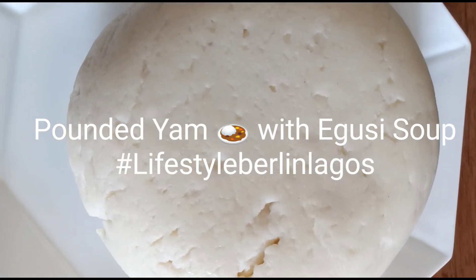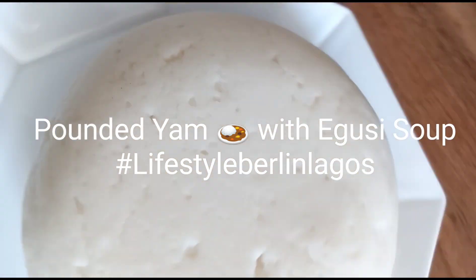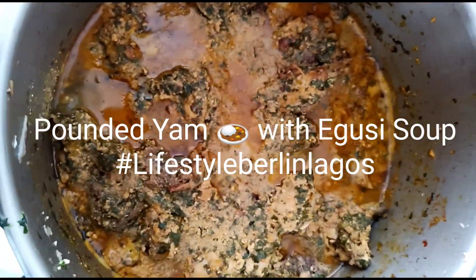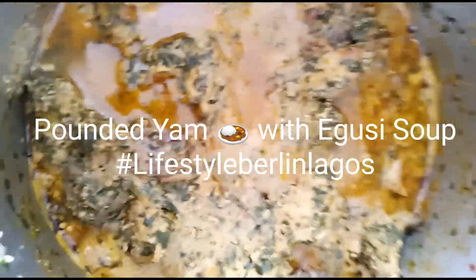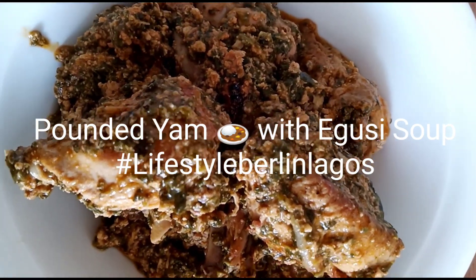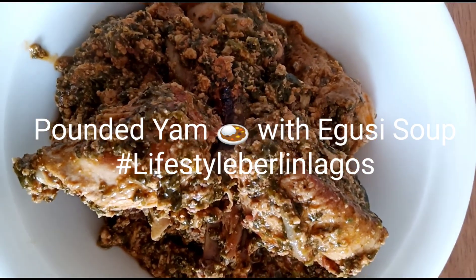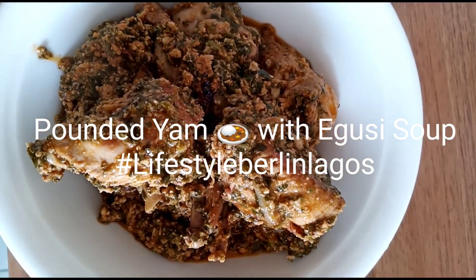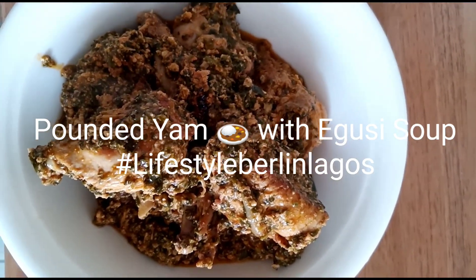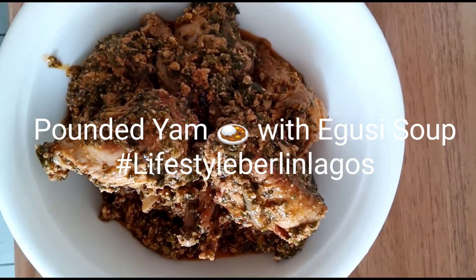The fufu is finished and now I'm serving the egusi. The egusi is well cooked. Egusi is something made from melon, with chicken, oil, and fresh spinach — that is what I used to cook this egusi. I also added fresh peanut and a little palm oil.